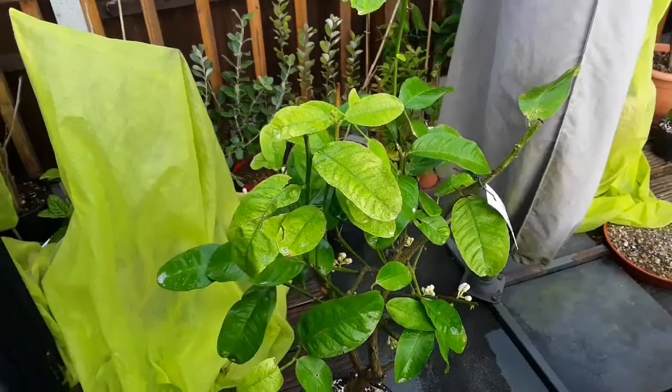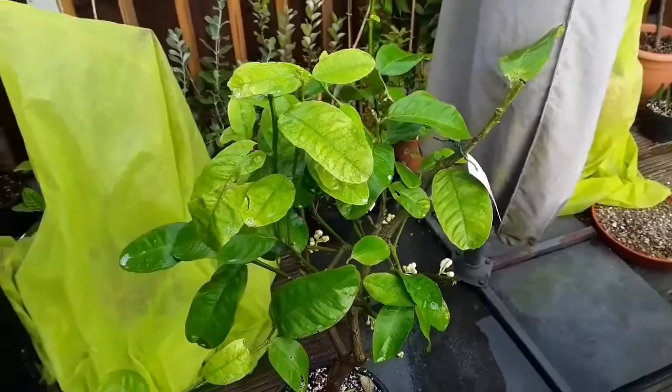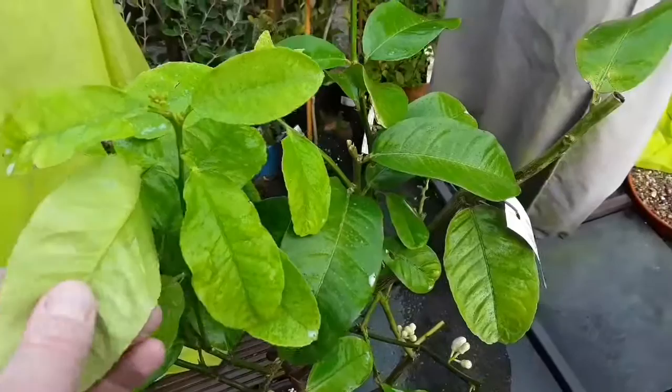Hello everyone, it's Brett here, Lionheart84, and I'm treating another one of my indoor citrus for an insect pest today. This time we've got red spider mites to deal with, not greenfly. This is a pomelo — you can see how mottled and unhealthy the leaves look, which is a typical sign of red spider mites.